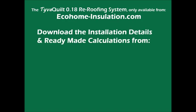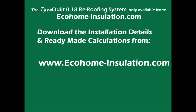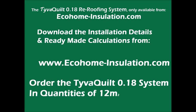You can download the detailed installation instructions and ready-made calculations for any size of roof rafter direct from our website at www.ecohome-installation.com. Here you can also order the complete TiverQuilt 0.18 roofing system.